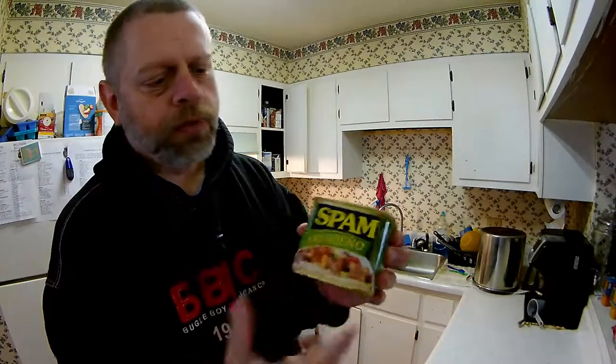Yeah, either one — the hot and spicy or the jalapeño — if you like your foods to have just a little kick, a slight kick, that's it. Pretty good stuff. I'll definitely be buying both the hot and spicy and the jalapeño spam again. Very good. Right now I've got some eggs cooking in the skillet I used for this, so they'll have a little bit of the flavor in there as well. Usually I cover my eggs in hot sauce anyway.